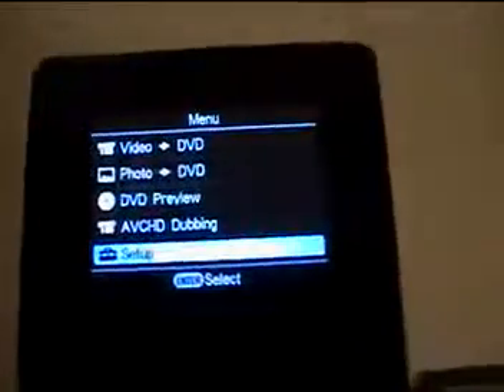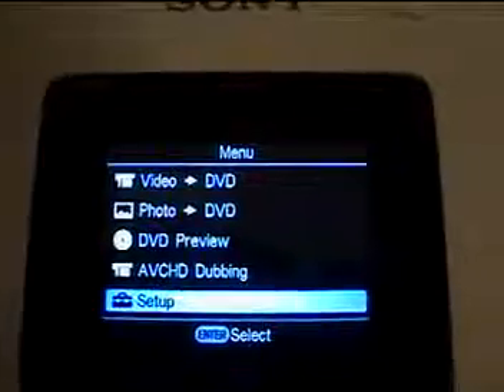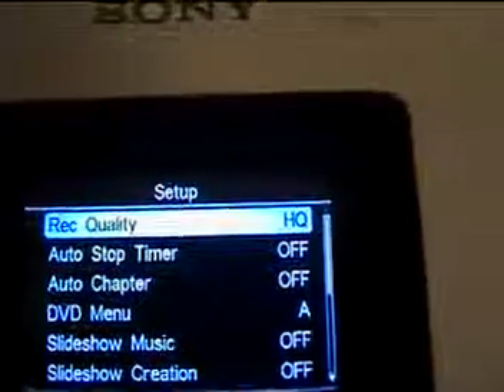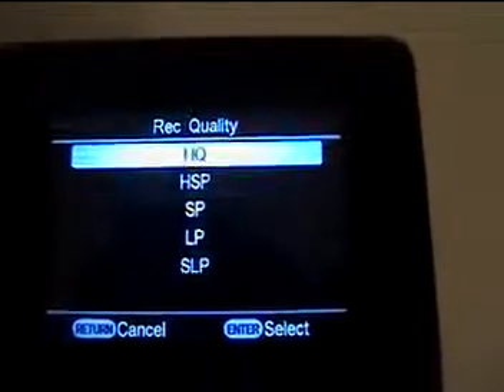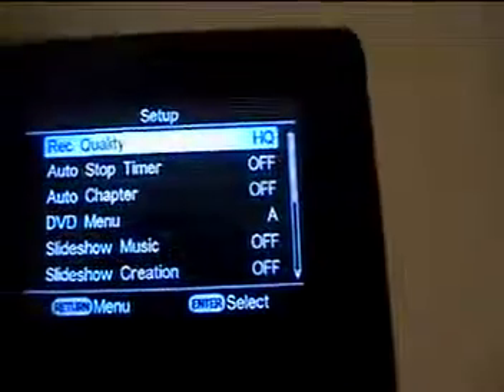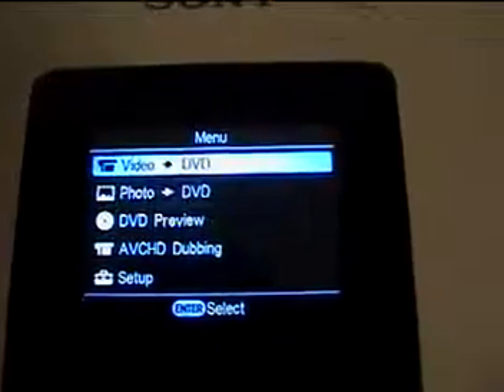Once it checks the disk, it's going to go to the menu. Video DVD is what you want to go to. Under setup, you want to make sure your record quality is set to HQ — that's the very top one. Then click return to go back, and now you want to choose Video to DVD.